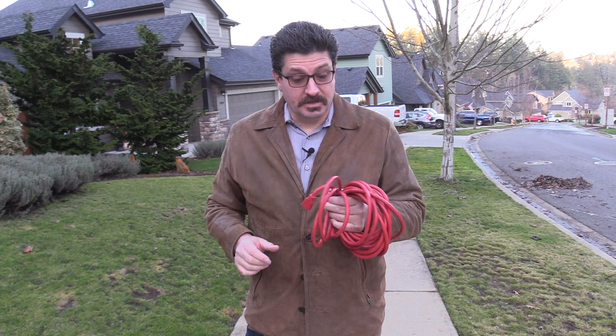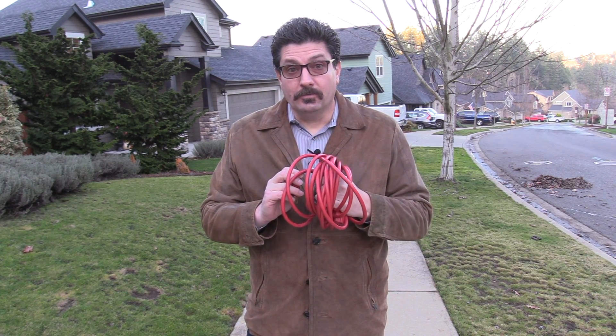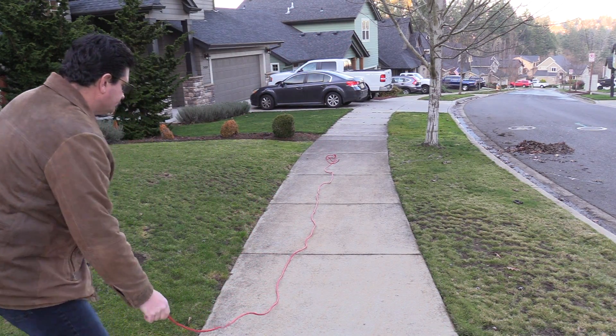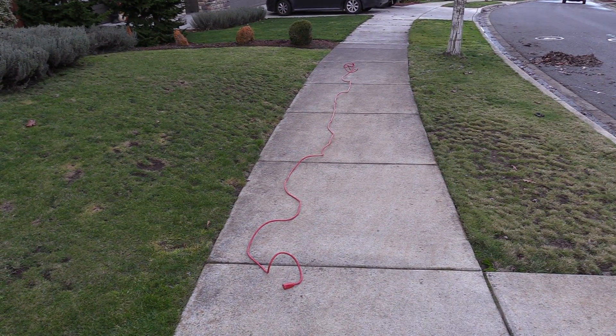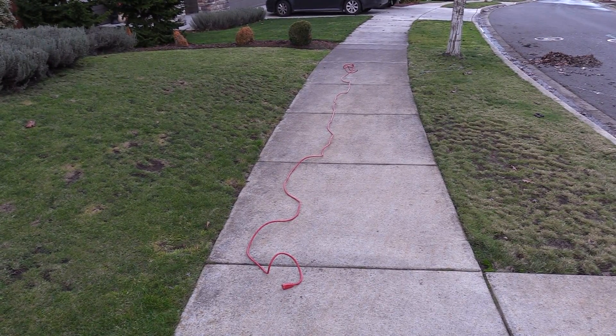This technique works on every kind of cable. Here's another AC cord — a red one — that I coiled. Let me throw this one out real quick to show you how it will fly out nice and flat when it's time to use it. As you can see, it went all the way out. It's kind of cold out here today — I'm setting up my Christmas lights — so it's not perfectly flat, but that's because the cables are super cold. You can see how it goes.